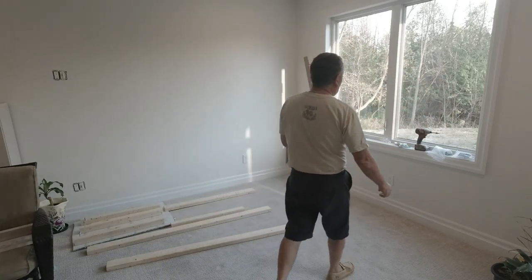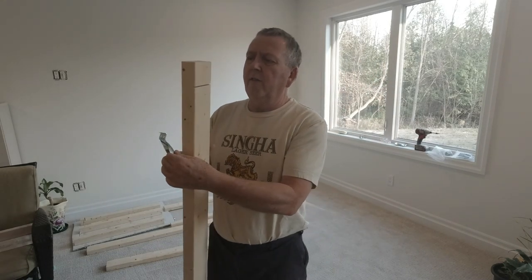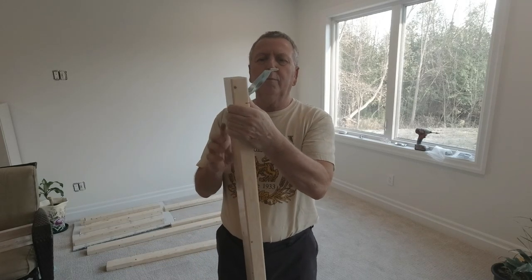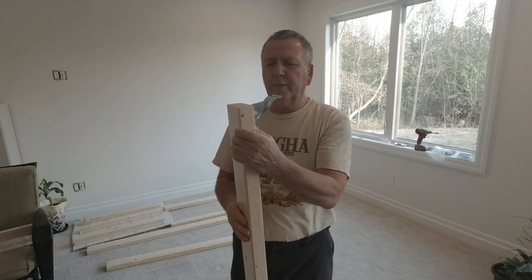We have corner brackets which we bought from Amazon, and they will fit in a saw cut like this into two different pieces, and then a bolt goes through the center hole here into the leg. So that's what we're going to do — work on putting the frame and the legs together.